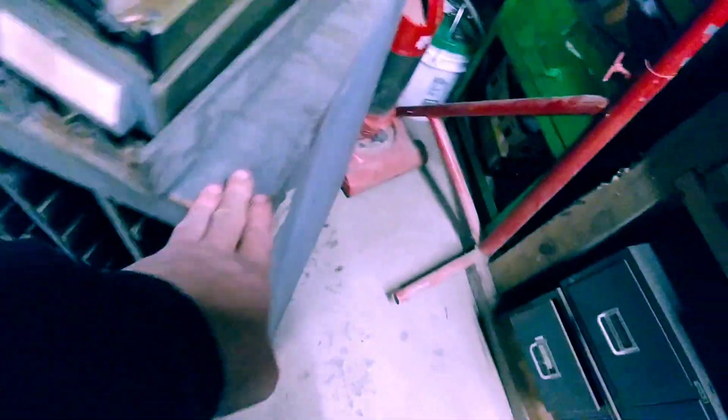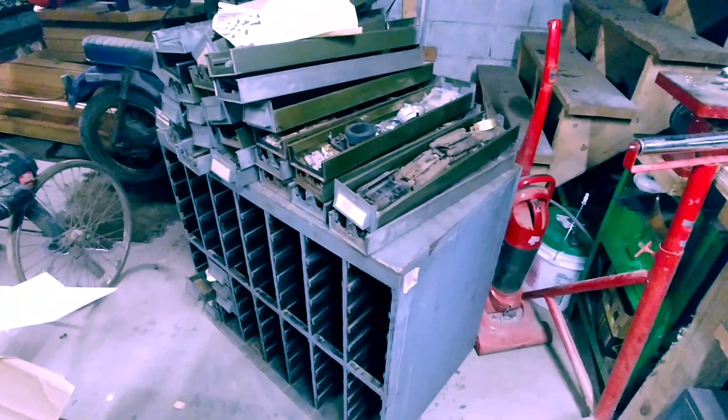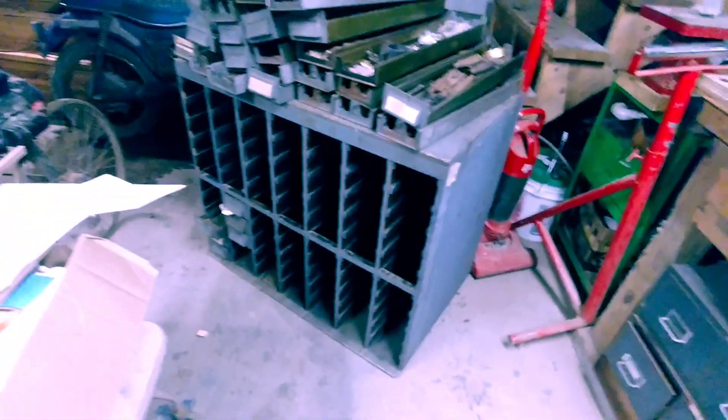It's made out of wood — I thought it was metal, but it's all made out of wood, though the drawers are metal. I assume this was like an old card catalog out of a library or something. Here is the price tag, if you guys can see that. $30.